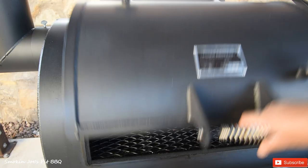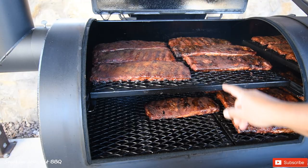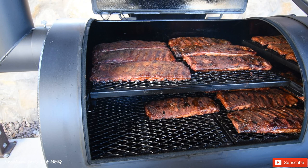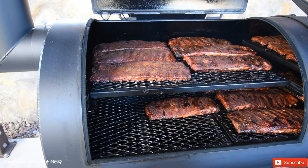So we're at the two-hour mark now. Let's take a look at the ribs — look at that beautiful color. What I did earlier was move the ribs that were down here up to the top and those from the top down to the bottom, so I've rotated the racks a little bit. Probably another hour or so, then I'm going to wrap them in foil and put them back in.